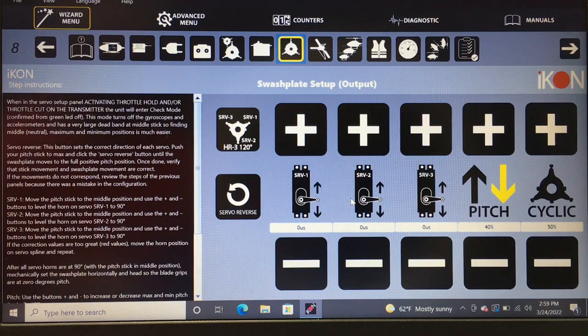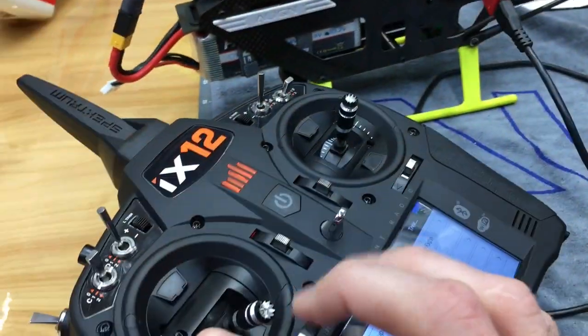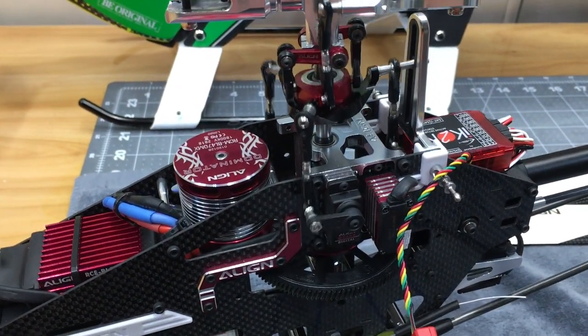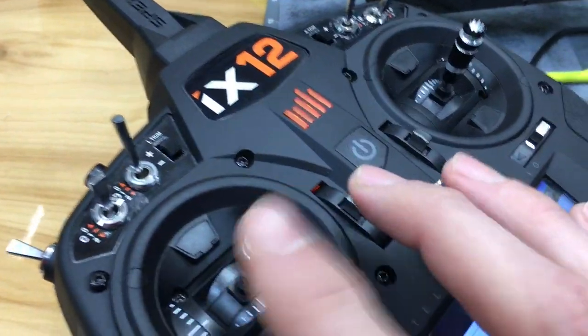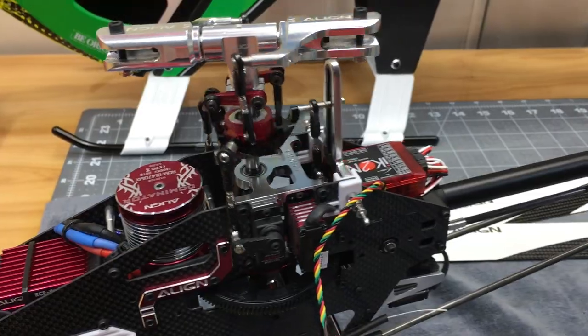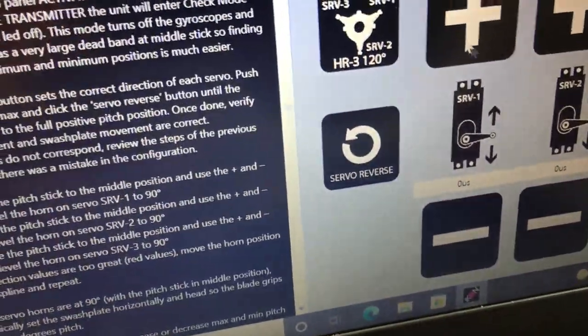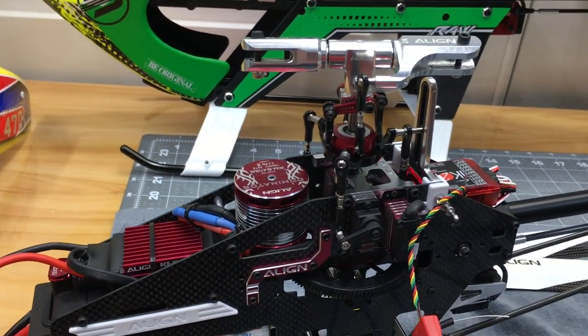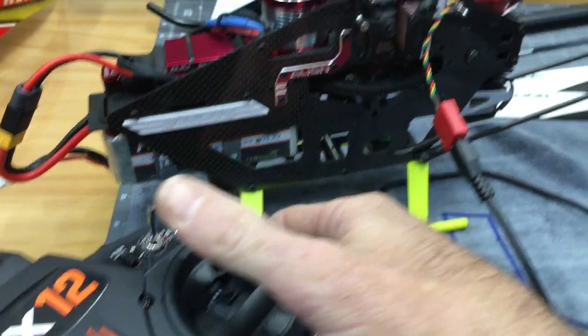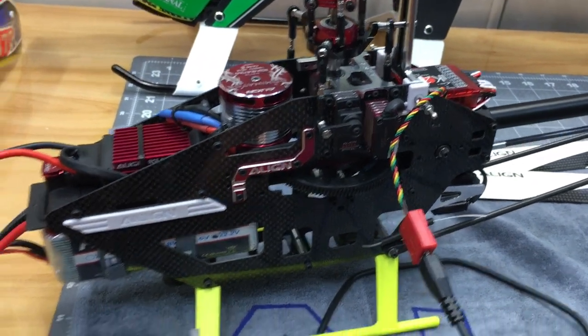You can tell you're in the proper mode because the servos will jitter — they'll jump as you move the cyclic forward and in positive/negative. Now we start with servo reversing. Move the collective and you'll see the servos aren't moving as they should. Come down to the servo reverse option and click it once. Now we have positive and negative collective, but right/left and forward/back are backwards.